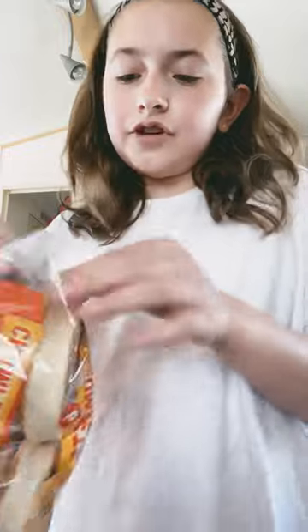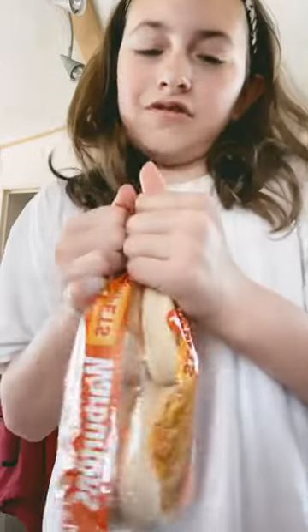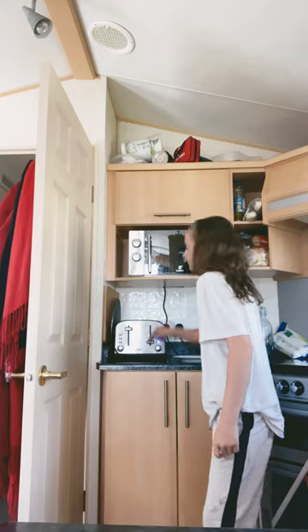Make breakfast with us — holiday edition! I'm going to have some cereal and my sister wants crumpets, so let's do that. First we're going to open them — here are her crumpets. Let's put them in the toaster.